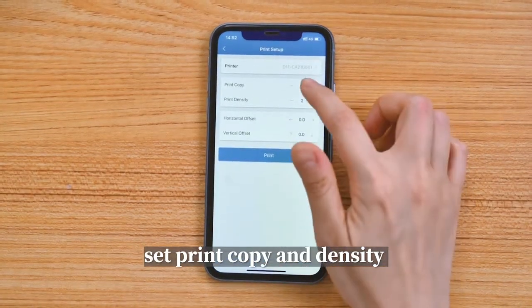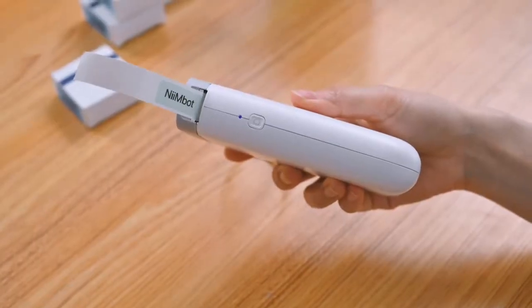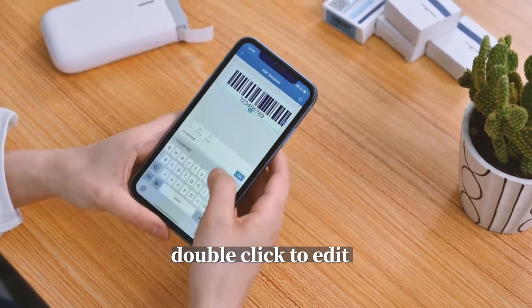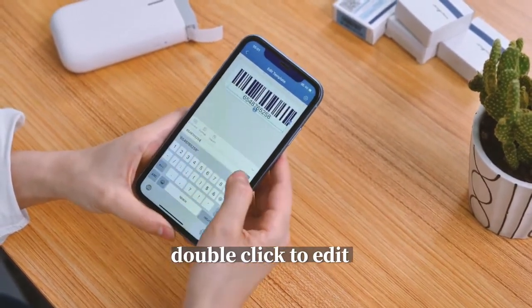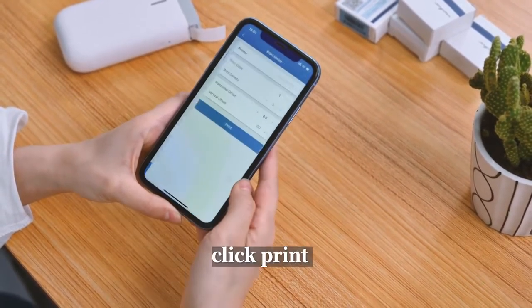Set print copy and density. Double-click to add it. Click print.